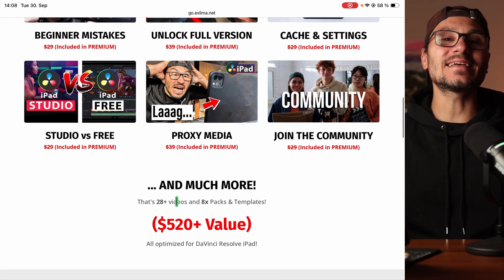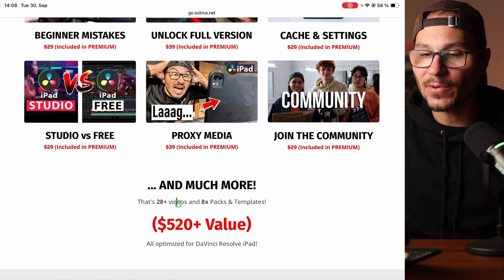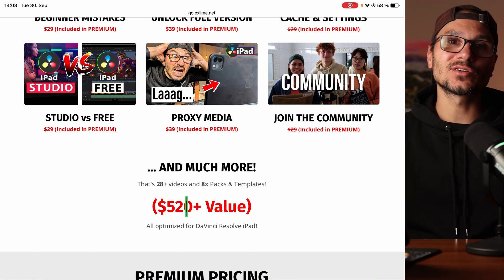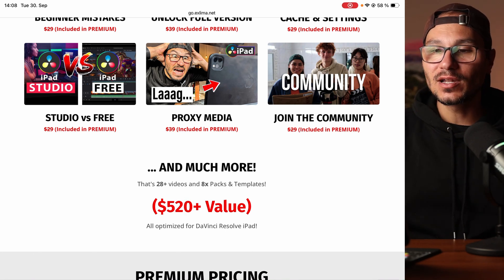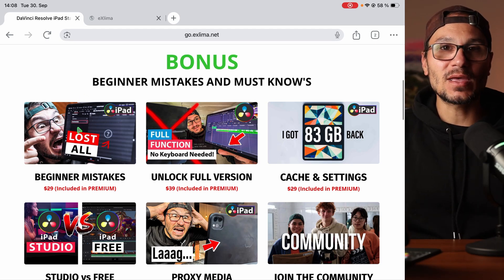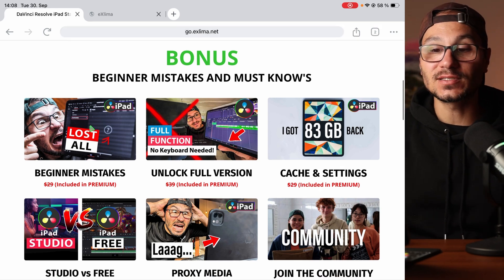You can also join the DaVinci Resolve iPad community. All of this is 28 videos and eight amazing drag-and-drop packs you can start using immediately in DaVinci Resolve on the iPad — made specifically for DaVinci Resolve on the iPad. All of this has a value of $520 plus, and depending on how you use it — like if you lose a client project worth $1,000 or $2,000 — it can be worth even more.